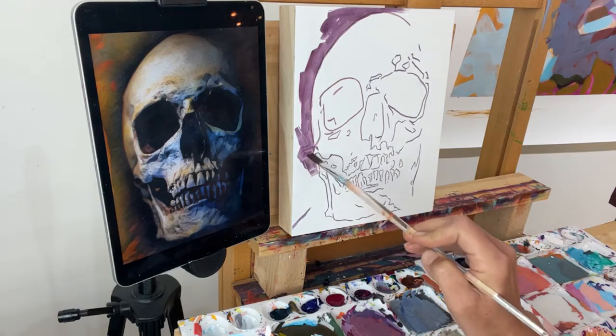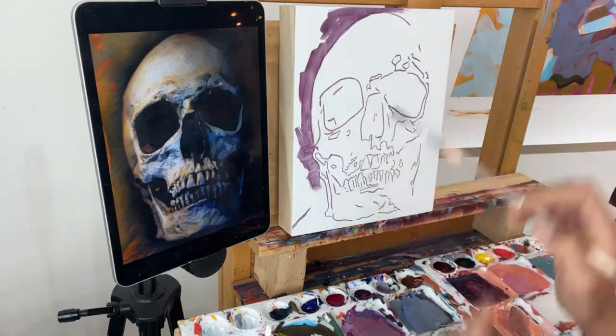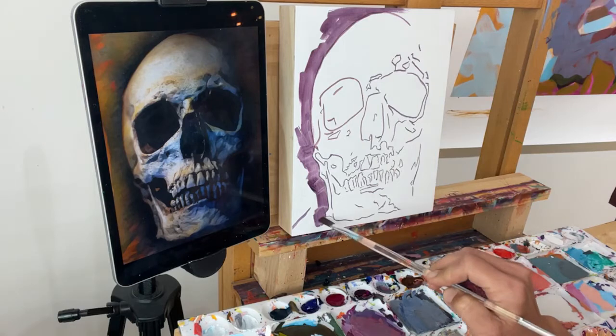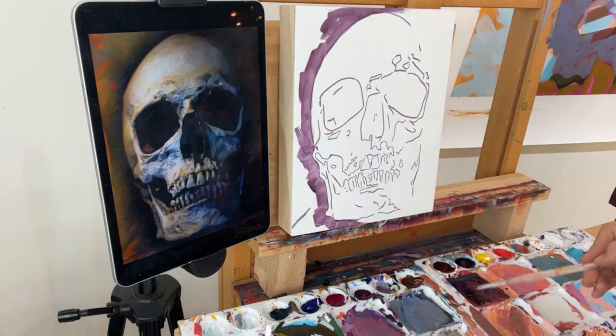I'm just painting in — I'm not filling in the whole background with dark. I'm just kind of adding this halo effect, which is going to make the skull come out at me by putting it dark behind it.